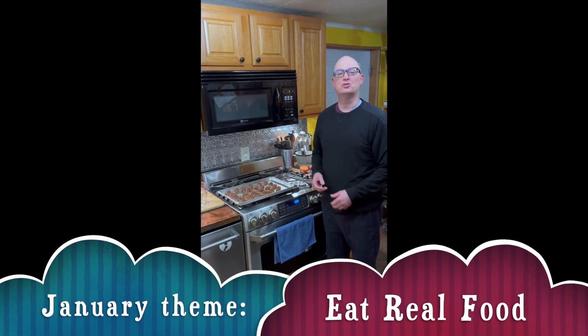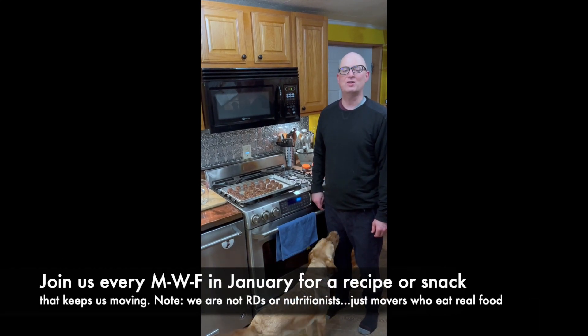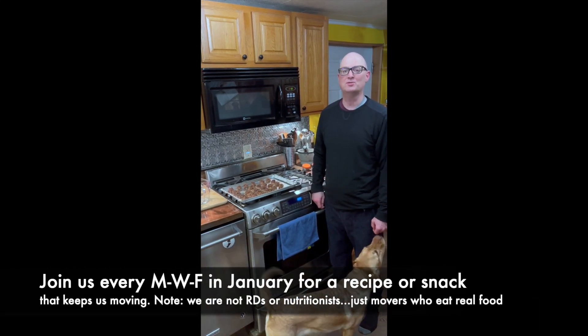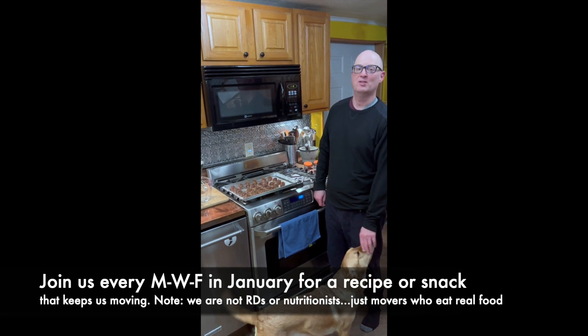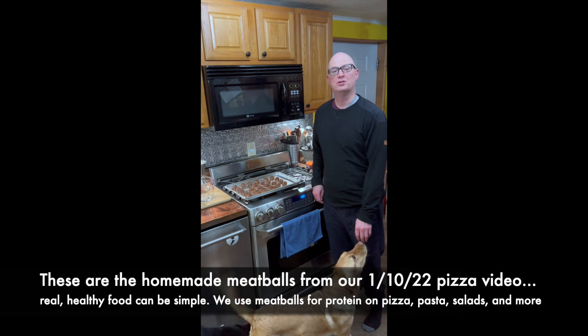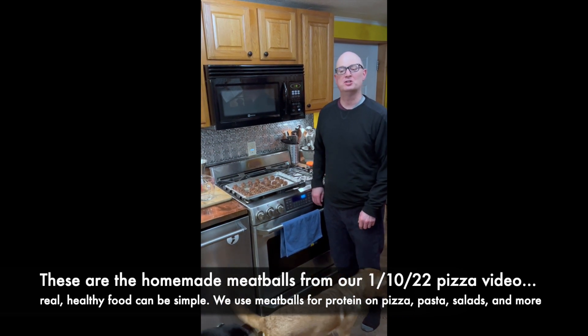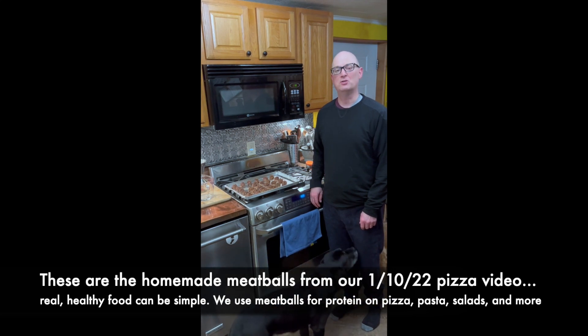We want to mention today — check the notes for a recipe for homemade beef meatballs. The prime ingredient and the most important one in our opinion is grass-fed beef from Pittsburgh or Highland Farms. They're our favorite source of beef in the Pittsburgh area or anywhere. We also put rolled oats in it, hot sauce, tomato sauce, Parmesan cheese, and you'll be able to see the recipe with various spices in the notes.